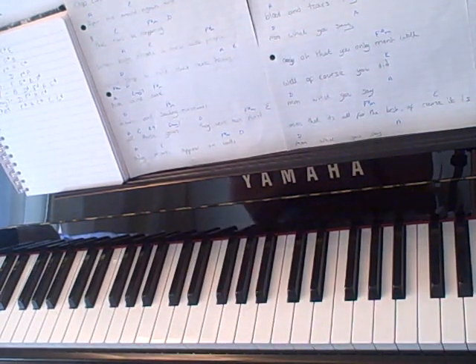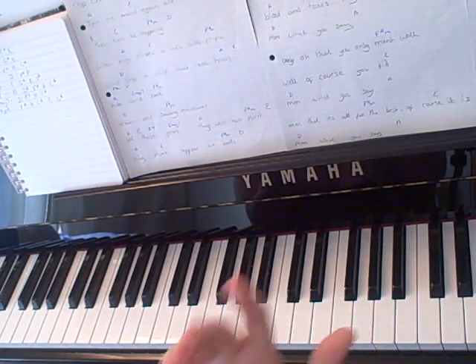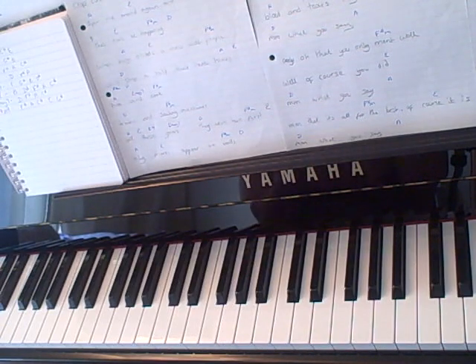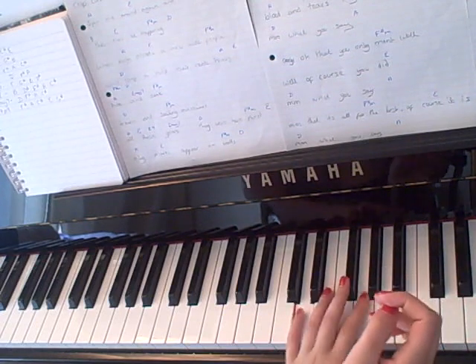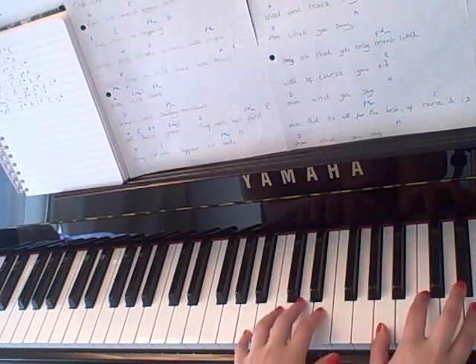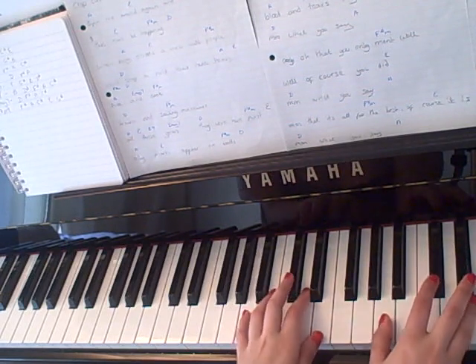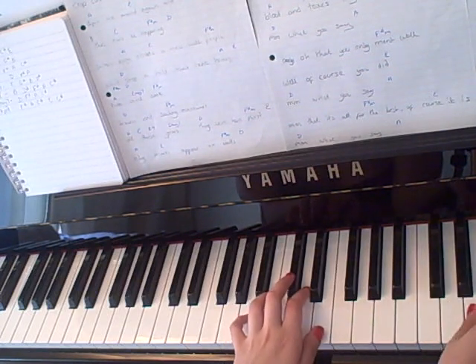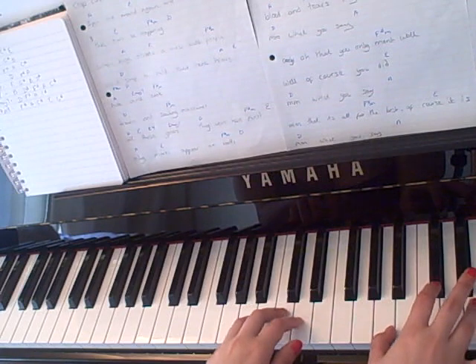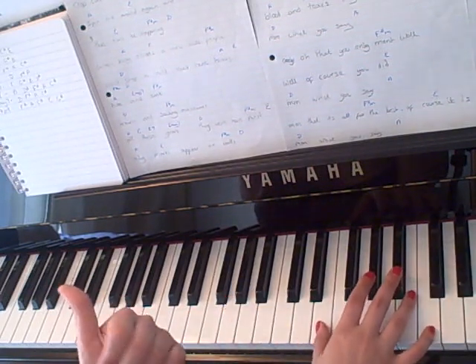Basically it's all those chords up until the very end, which when you get to the part that goes 'ransom notes keep falling out your mouth,' you want to shift it up an octave because it sounds cuter up there. So you want to put it up here. Or you can go down the other way — 'ransom notes keep falling out your mouth' — yeah that sounds better, go down.